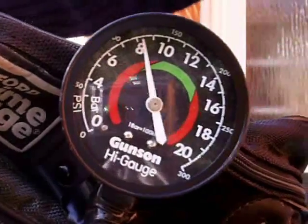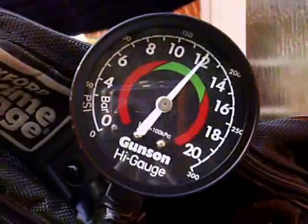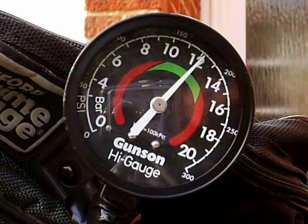Here we get 176 psi, which is what you'd expect from a Daytona. This is a 9 to 1 compression ratio engine. 12 bar is more than you might expect, but believe me it is correct. Looking at the dial face, you can see the green for good range is from 10 to 14 bar.